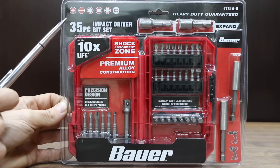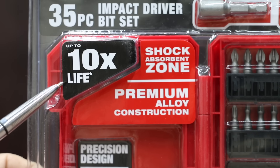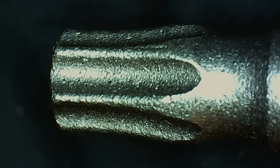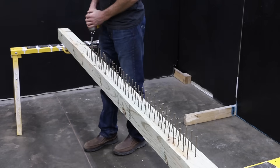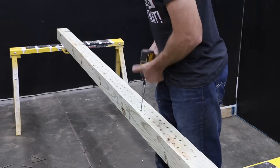At a price of $18.99 for 35 pieces, or 54 cents each, is this Bauer brand. Ten times the life, shock absorbent zone, premium alloy construction, precision design reduces stripping. Professionally made in Taiwan. Bit fitment with the Bauer is definitely better than some brands but not quite as good as the DeWalt. The bit performance of the Bauer seems to be about the same as the Hercules — a pretty good performing bit that lines up and releases easily from the screw.